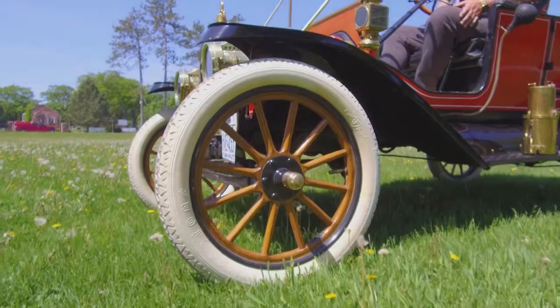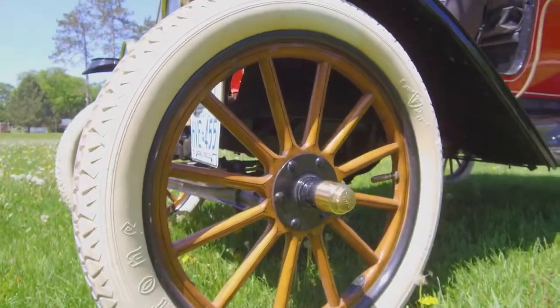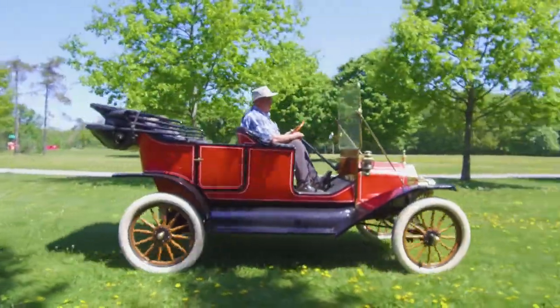Oak lasts forever, so these are the original wheels. In about 1926 they went to a wire wheel. The frame of course is steel, and the rest of it is tin and wood.